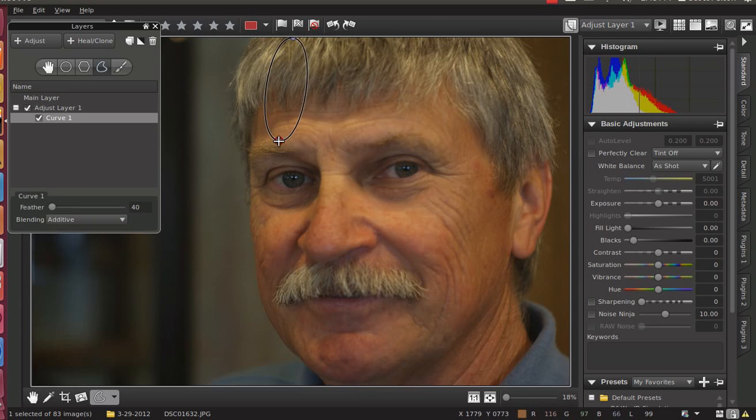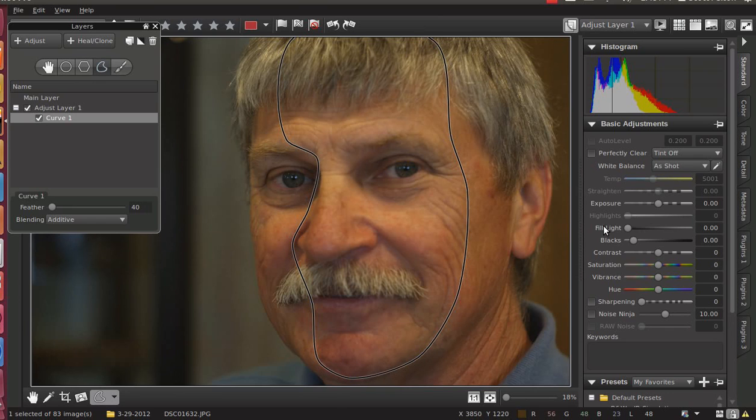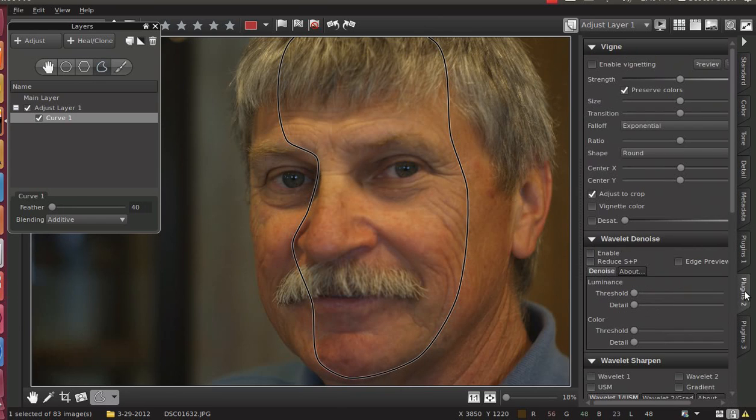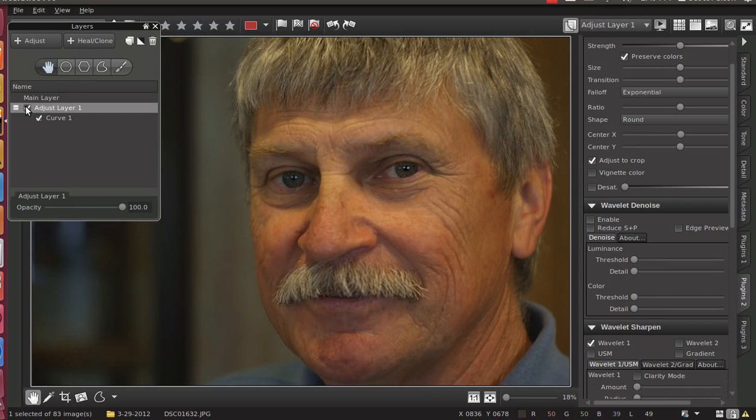I'm going to leave his left eye alone because I think that looks pretty good. I'm just going to try and grab all those bits of his face that I feel the focus is just not quite sharp enough. What I like to use is Wavelet Sharpen, which is a pre-plug-in. Click on the hand and we see the effects. Looks pretty good. It's not as obvious that I did such a bad job focusing for this shot. And we're ready to move on.